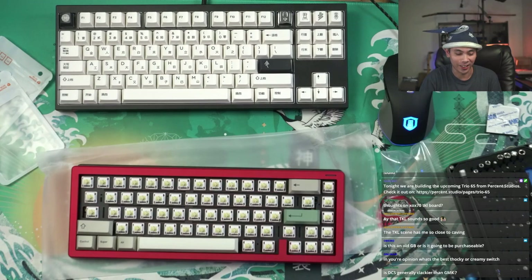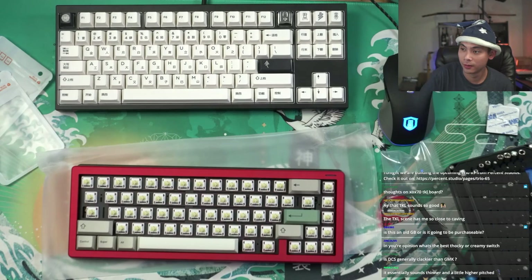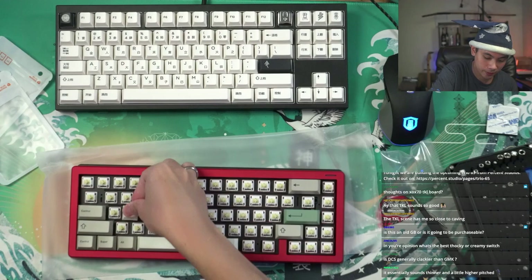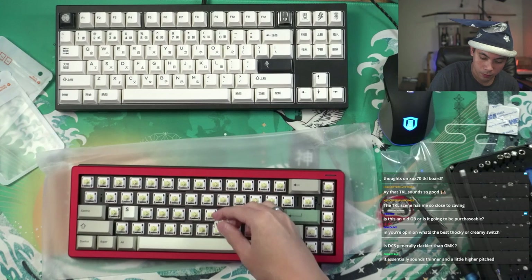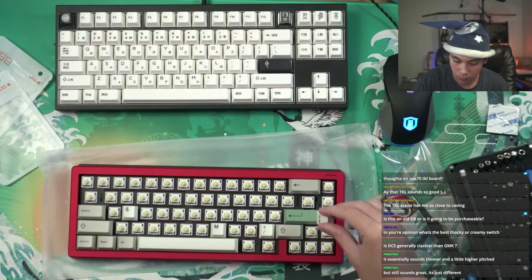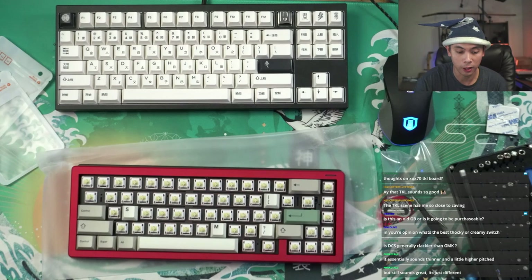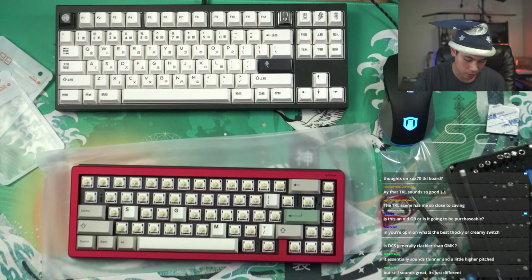I've put on the rest of the keycaps. Yeah, I like that — I like that a lot. Let's not get ahead of ourselves, let's put on all the keycaps first and then make a determination. I've personally not been a fan of DCS sounds — I've always found them to sound too thin.